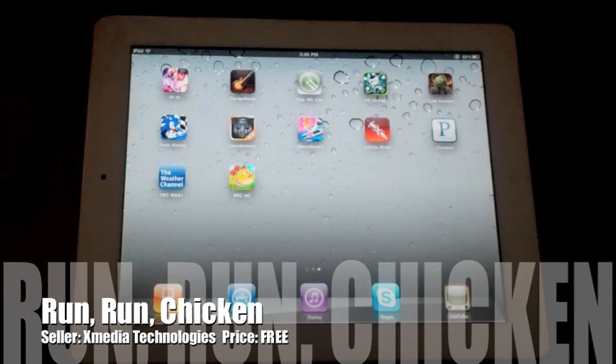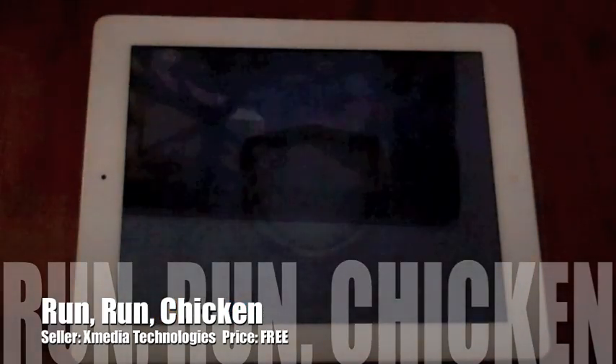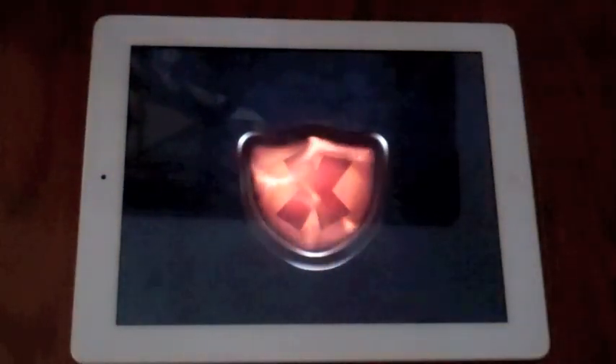Alright, so here we're going to do a review for Run Run Chicken for the iPad. In a sense, it's kind of like Tiny Wings.